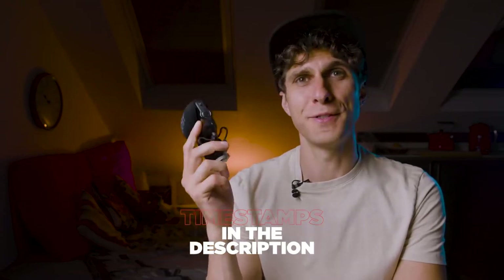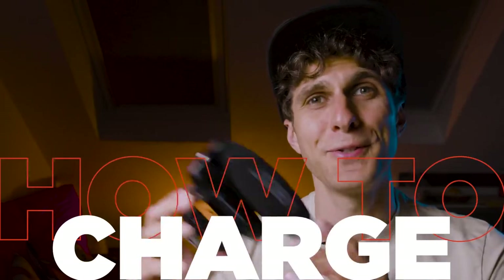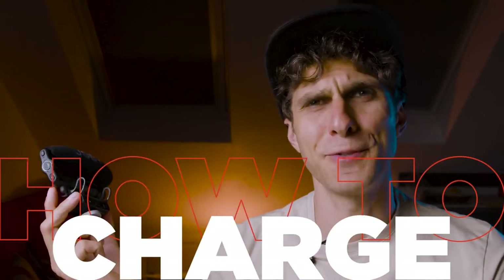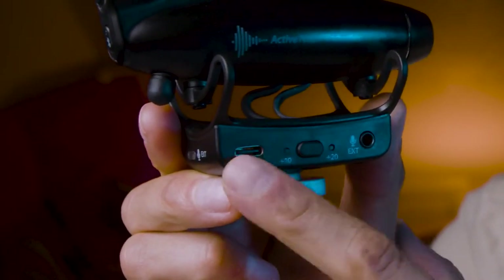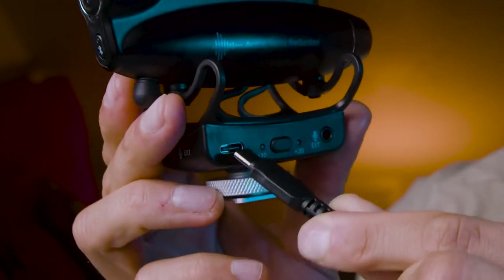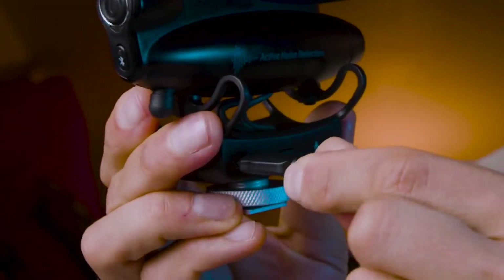The super cardioid microphone by Joby — the Wevo Pro. We're going to learn how to charge it first. On the right-hand side of the mic you will have a USB-C connection port. In the box you have received your USB-C to USB cable. You want to connect the USB-C end to the port of the microphone.